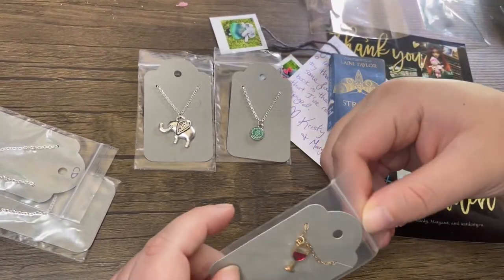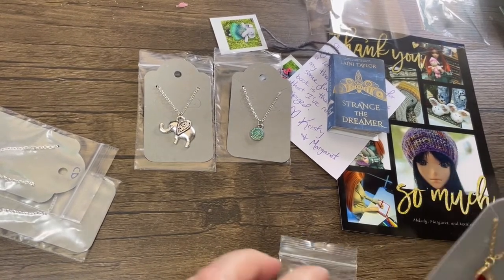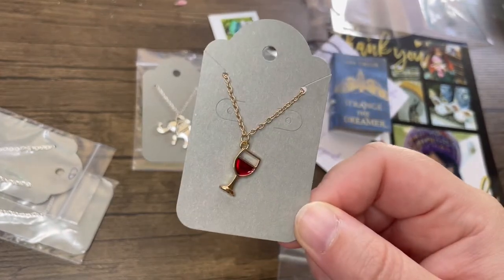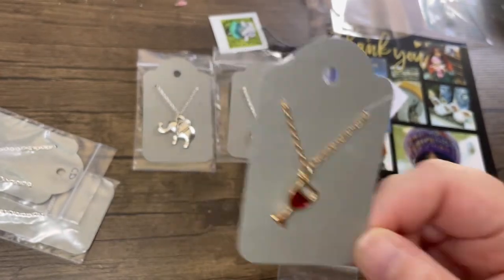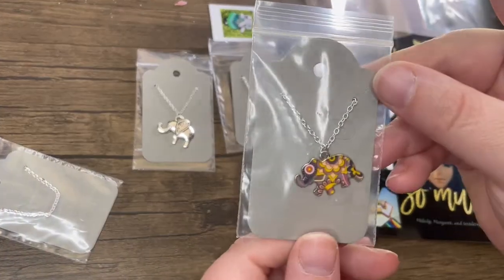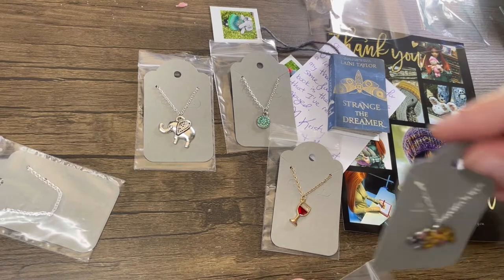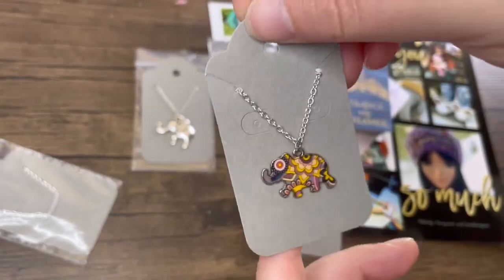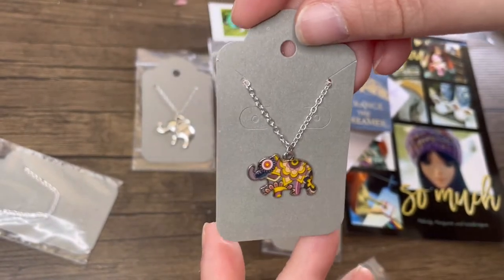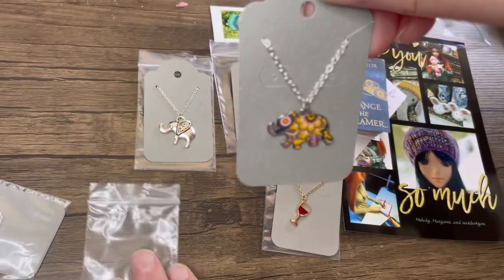Oh, this next one is a freebie — I didn't buy this one. But it's cute: it's a little wine glass! And then we've got this little one — these are the one-of-a-kind ones. There's not another one on her website with the same color combination. I just love that purple and yellow combination — that's why I got this one. She doesn't have any more of these, but she does have ones very similar with slightly different colors.